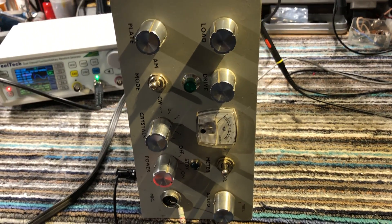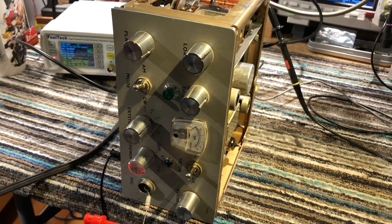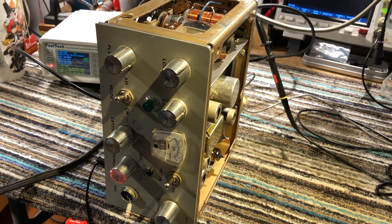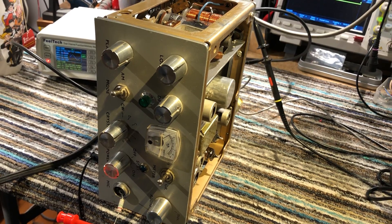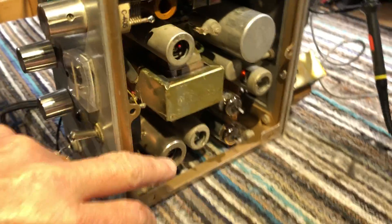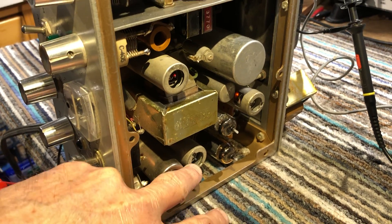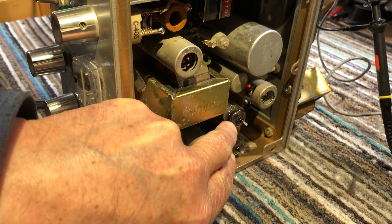The AM modulation setup had been disabled by removing some wires from under the chassis, so the HT wires weren't going to the plates of the modulator tubes, which are a 12AX7, 6C5, and a couple of push-pull pentodes.